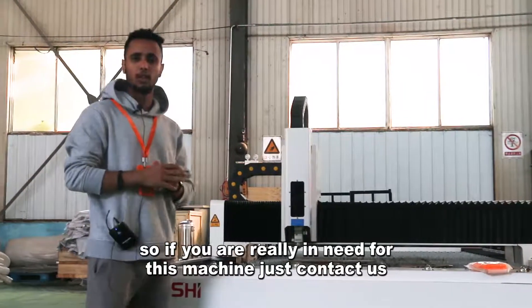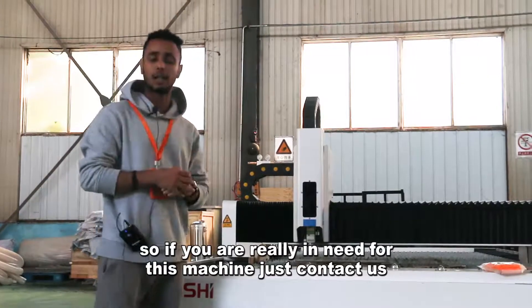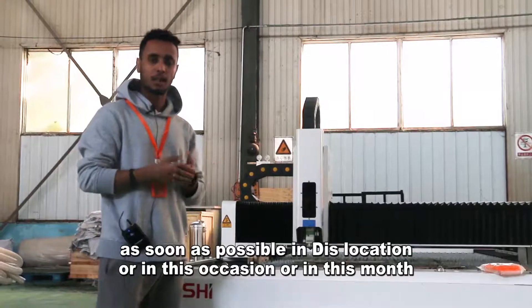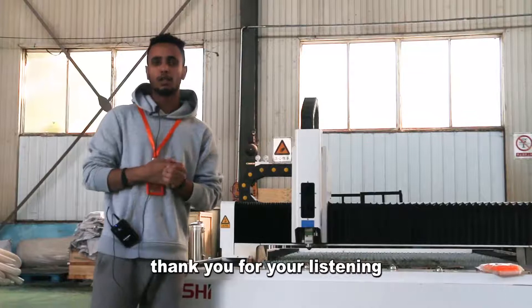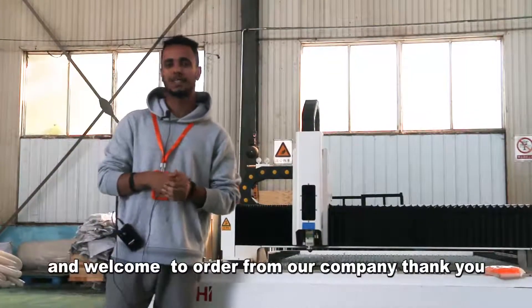So if you are really in need of this machine, just contact us as soon as possible during this occasion or this month, so you can get your discount. Thank you for listening and welcome to order from our company. Thank you.